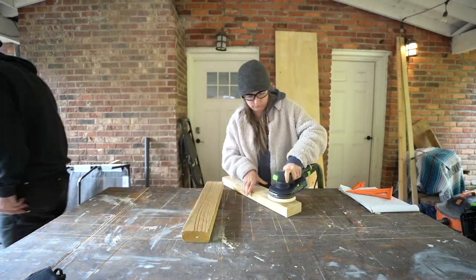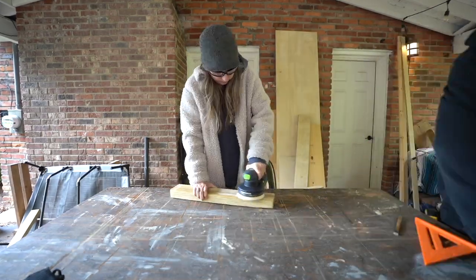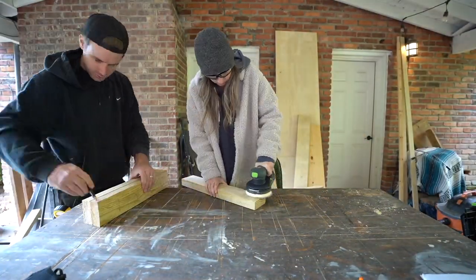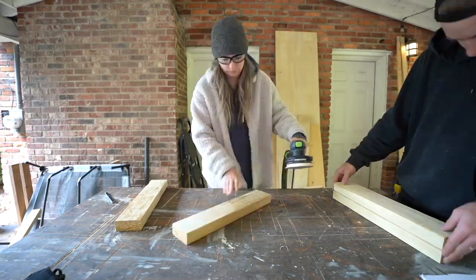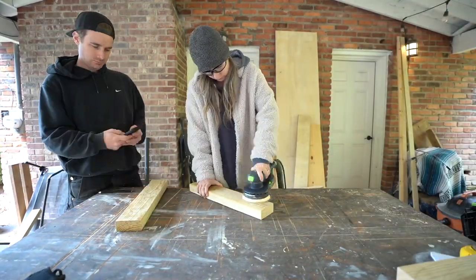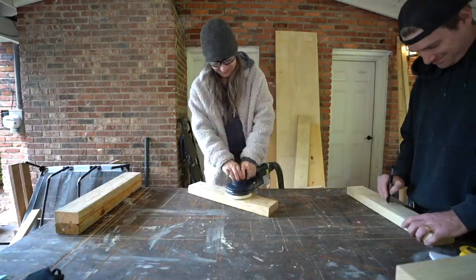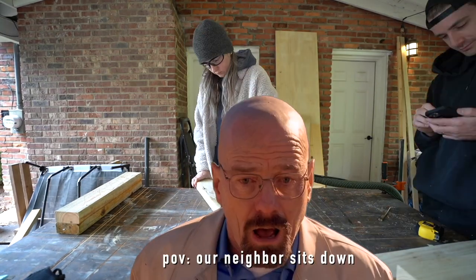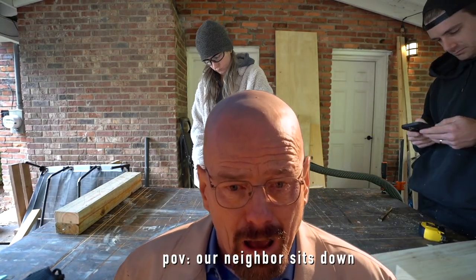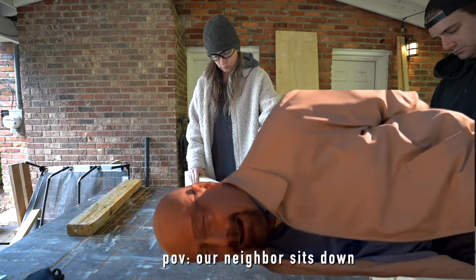Now it's on to every woodworker's favorite process — the sanding process. We're going to start with 120 grit and we're actually just going to stop at 120 grit. You could start at 80 but I think 120 is perfectly fine. Remember, this is an outdoor chair — it's not fine woodworking, it doesn't have to be perfect. We're using rough lumber; we just want to make sure that the stain will soak into the wood really well, and that whenever someone sits in it they don't get a splinter. So make sure you sand.